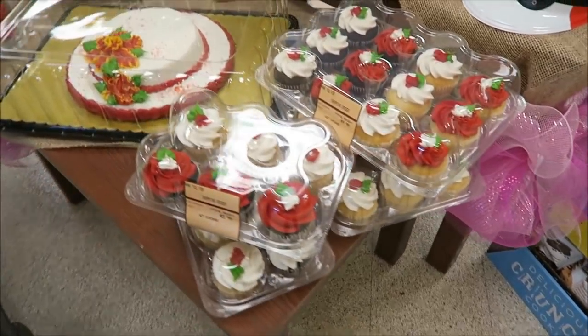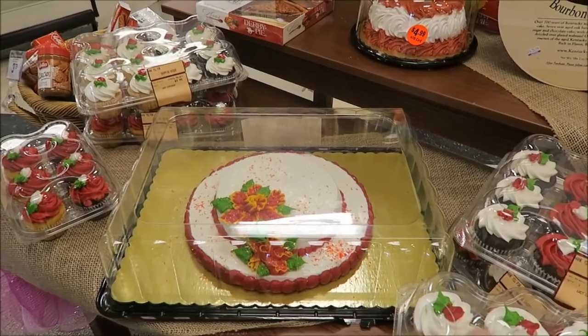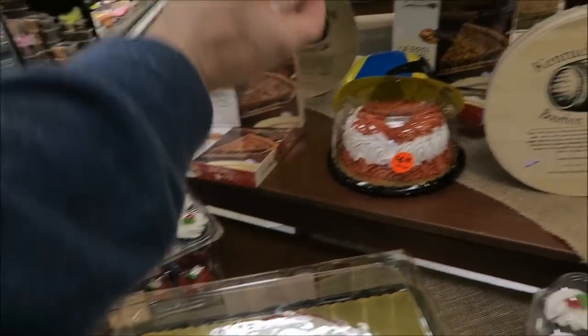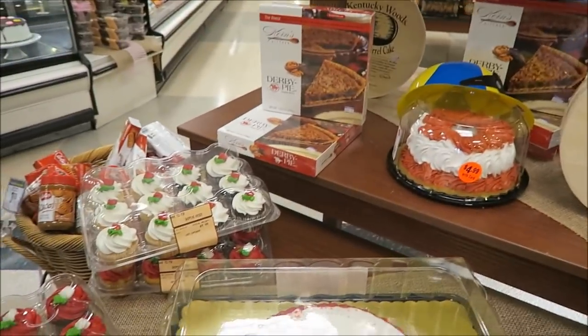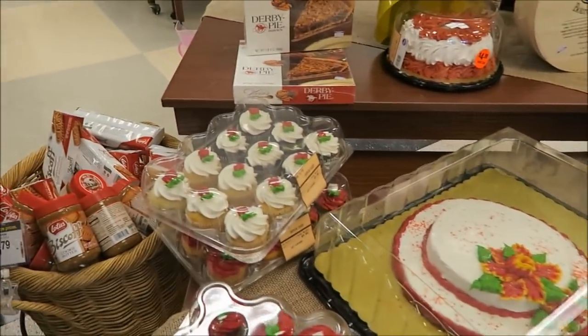We're in Kroger and they have a Kentucky Derby themed display table. The thing about the Derby is the fancy hats, so they have a cake shaped like a hat, special iced cookies, a vanilla cake, a little derby hat, derby pie — which Kevin and I have made on the channel — and roses, because it's 'running for the roses.'